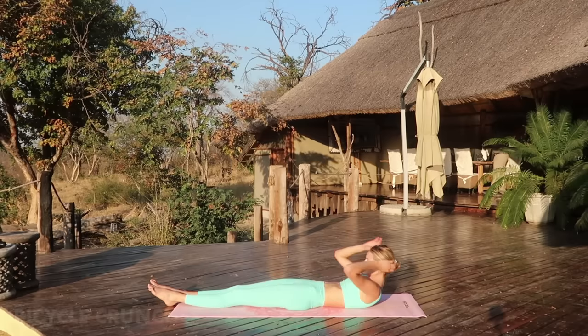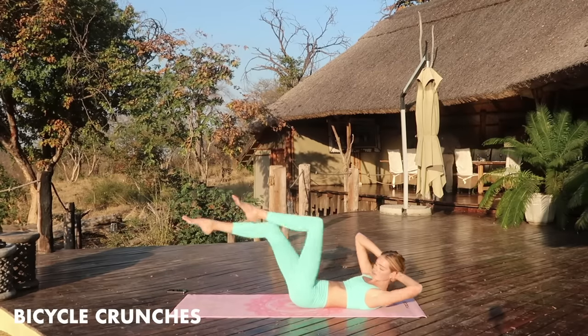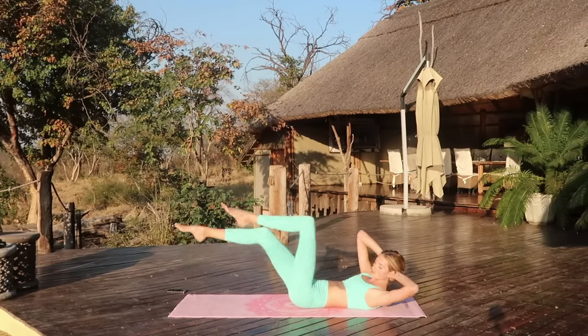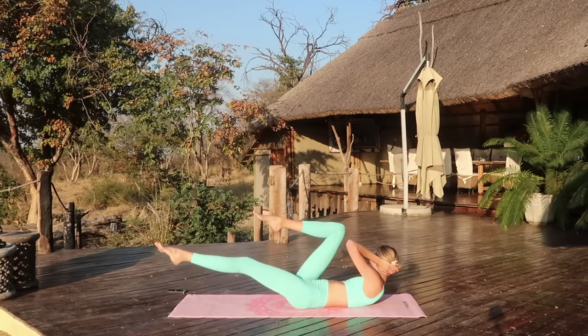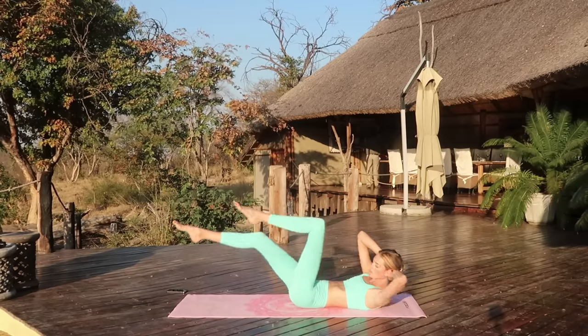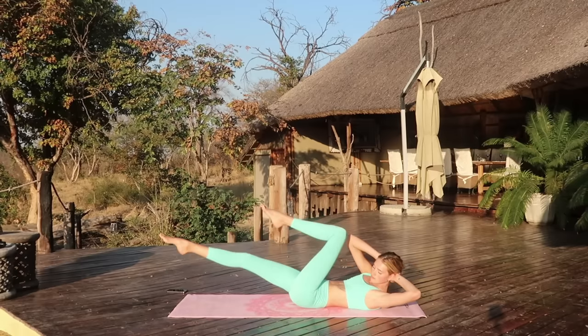Then we're going into bicycle crunches. Move your elbow to the opposite knee while you're making a little crunch. I hope you guys feel your abs burning right now. Twist your upper body from left to the right and lengthen those legs. Squeeze the legs, squeeze the abs, really work your whole body.